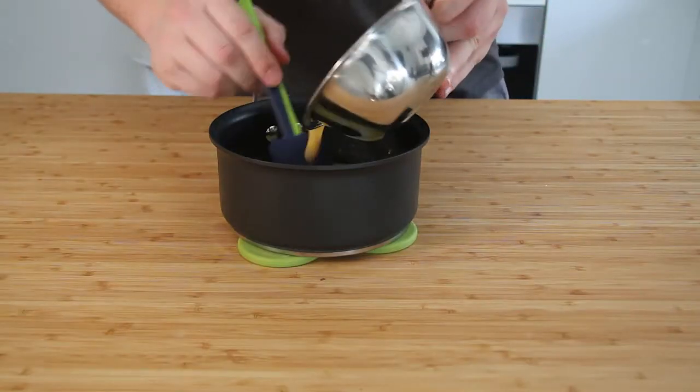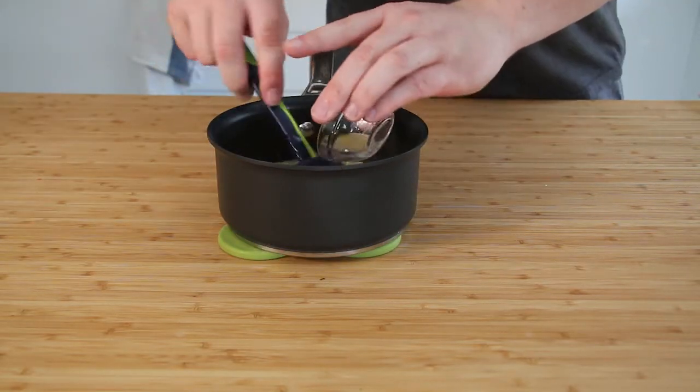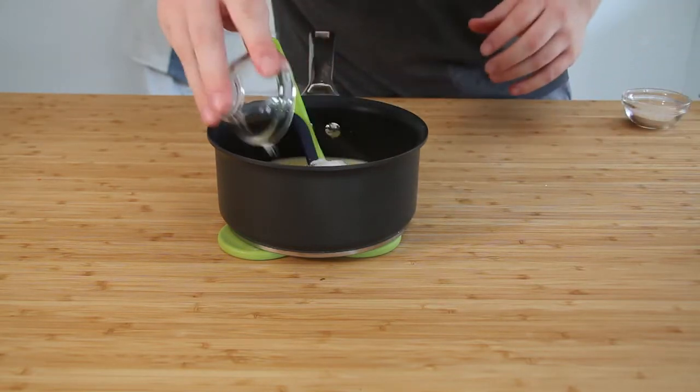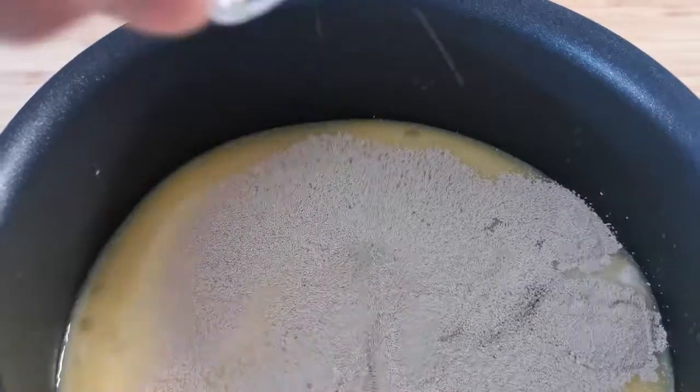Once it has cooled, we can now beat in the egg. Once the egg is all mixed in, we can pour in the water and the remaining sugar, give it a stir, and then pour the yeast over the top and set it aside. Leave it for about 20 minutes until it's gone all frothy.